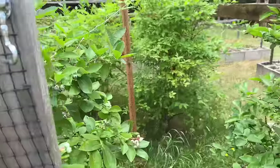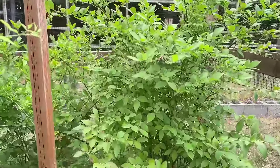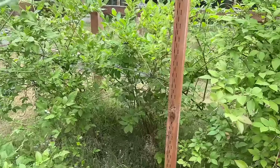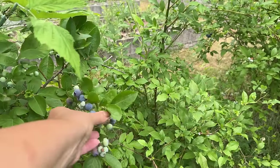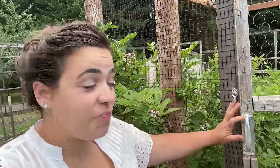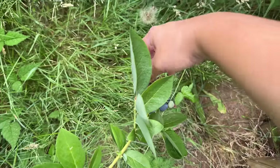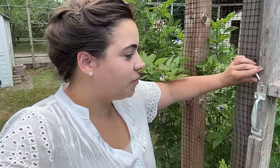Here is the previous owner's blueberry patch. It looks like one bush doesn't have any blueberries on it, but this one has a ton. There are six blueberry plants in here and it looks like this year only three of them have fruit on them. Let's try one — that is delicious! That is a really good blueberry.